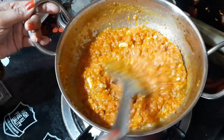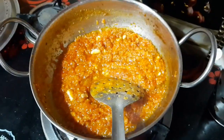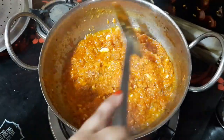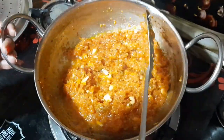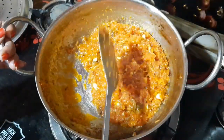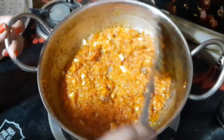The halwa is almost done. I will cook it for a little while because I can see it in my eyes. After that, our halwa is ready.